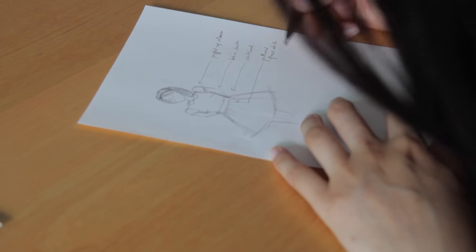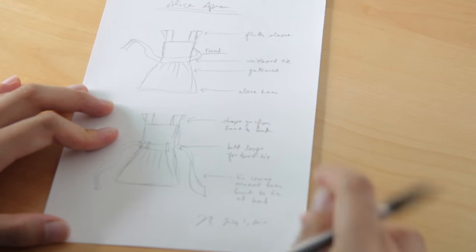First was the design sketch. The dress. Then the apron.